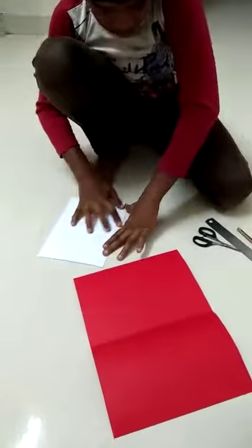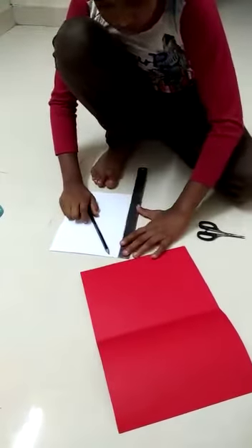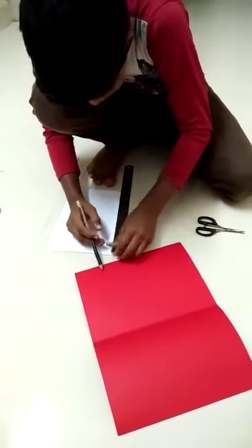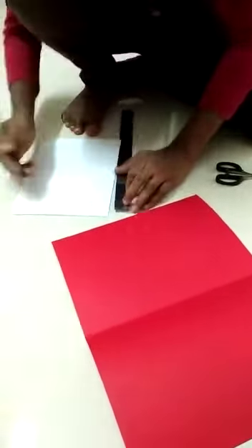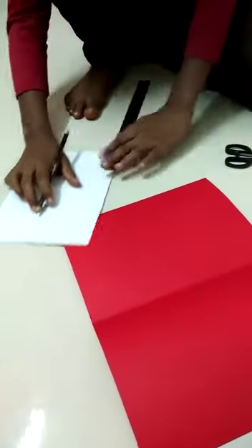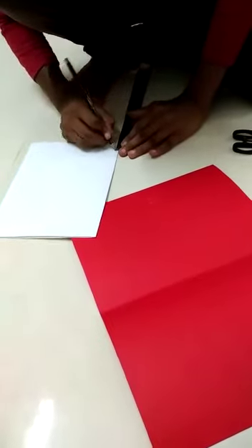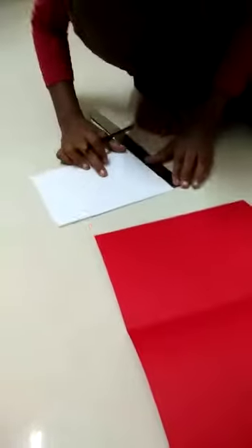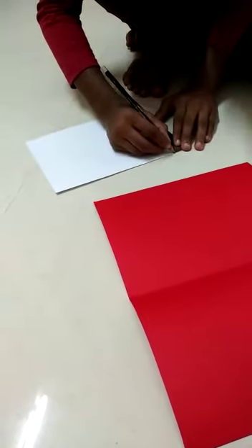This is a scale of 1.5 cm. This is a scale of 1.5 cm. This is a scale of 1.25 cm.